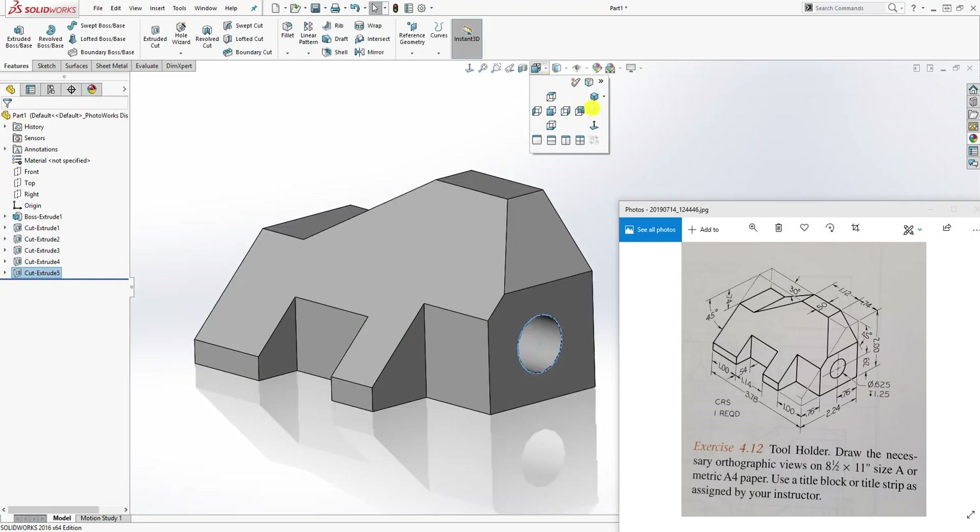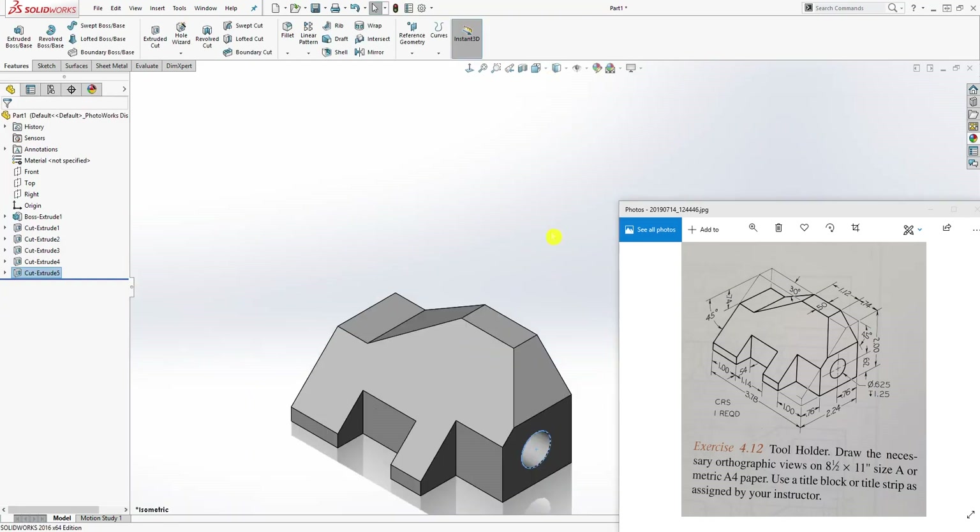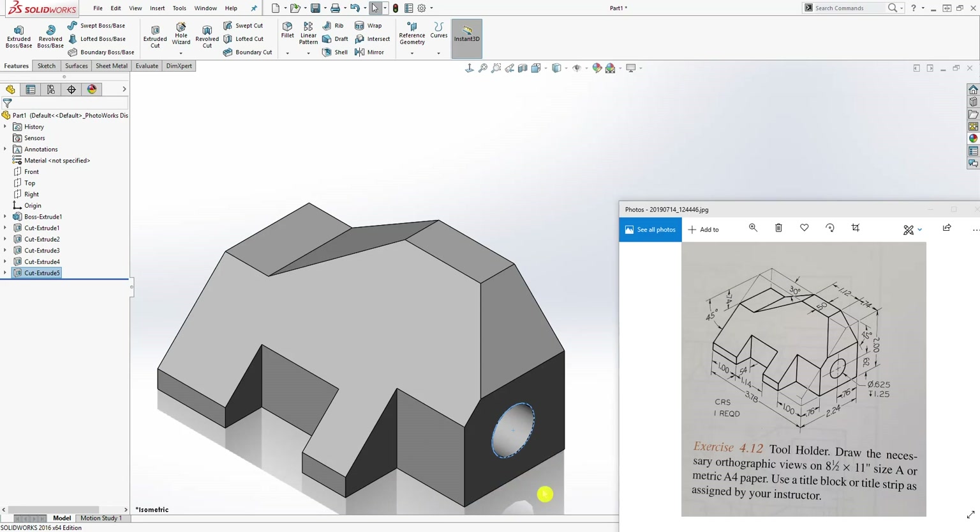If I come to my isometric view, we have this part. Anyway, that's how you make this part — it's better to approach it by creating the box and cutting all the shapes out. Thank you and I will see you in the next tutorial, bye.